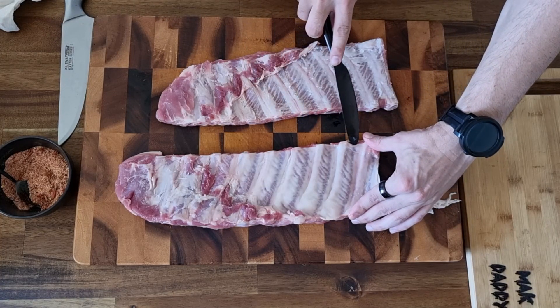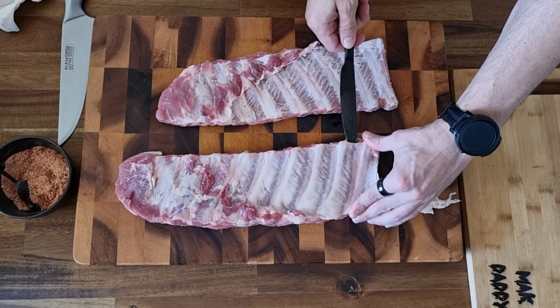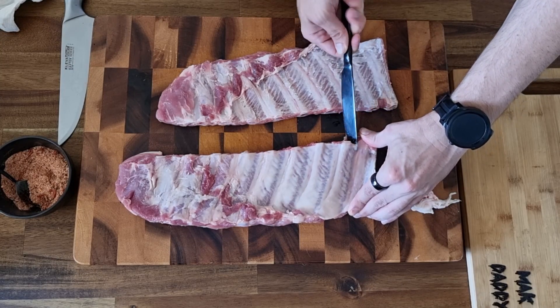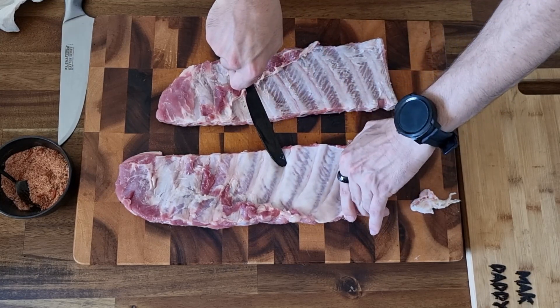We have a second rack here — we can do the exact same thing. Get up under it. Be careful not to chop your thumb or anything else — all fingers are quite important and created equal. We're just doing the same thing, waiting for that pop where the membrane comes away from the meat.